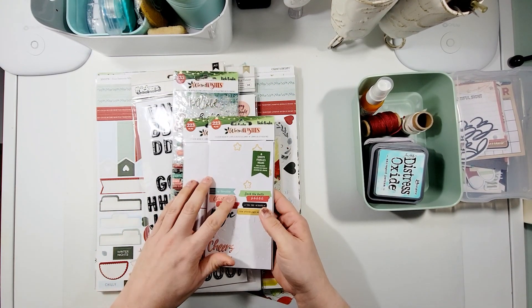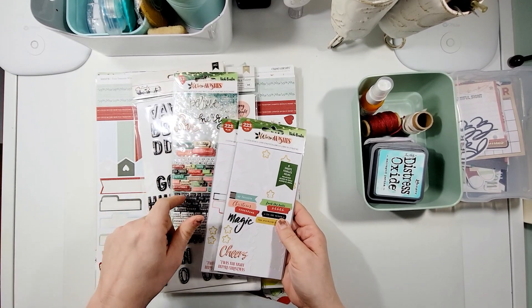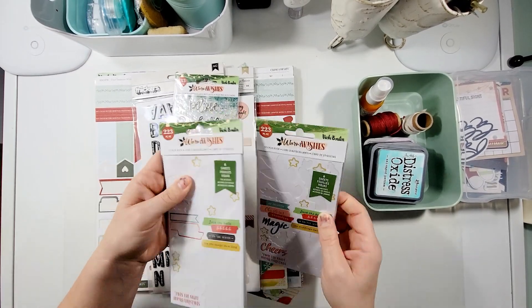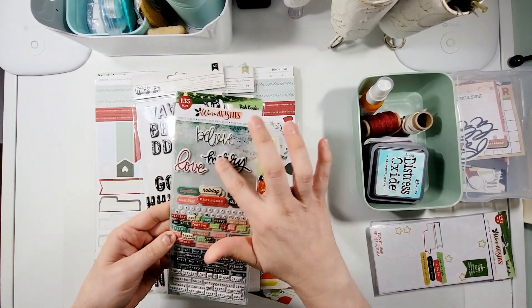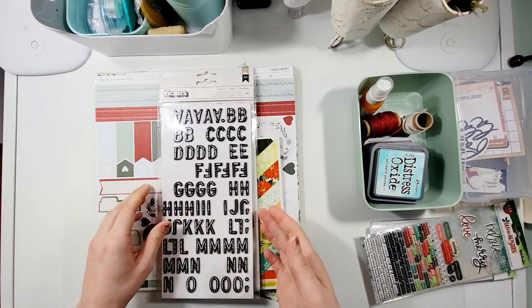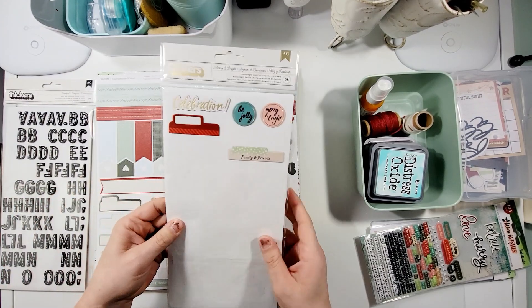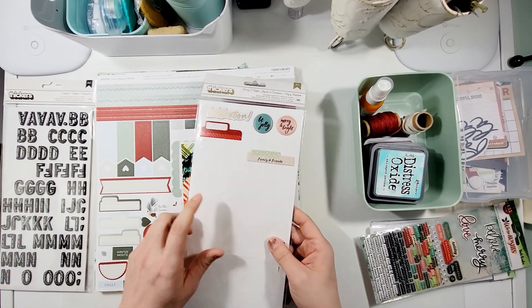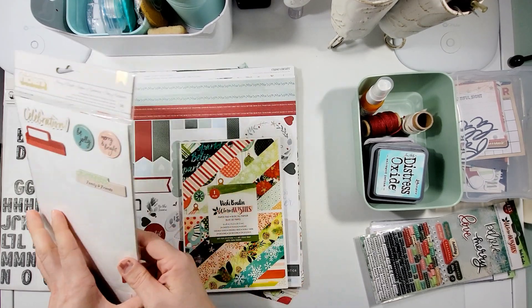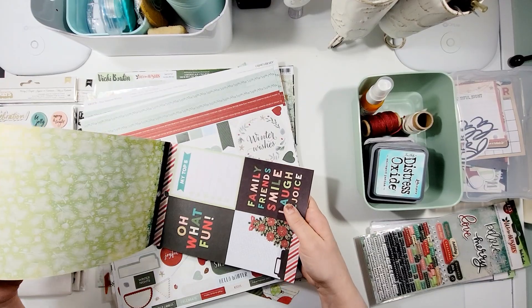I've got two collections of Warm Wishes from Vicky Booten — this is from two years ago — so I've got quite a bit left there, plus two sets of Puffy Stickers. I also have the Comfort collection, which is a crepe paper collection — a little bit of one set and another full set. And this is the Merry and Bright section.